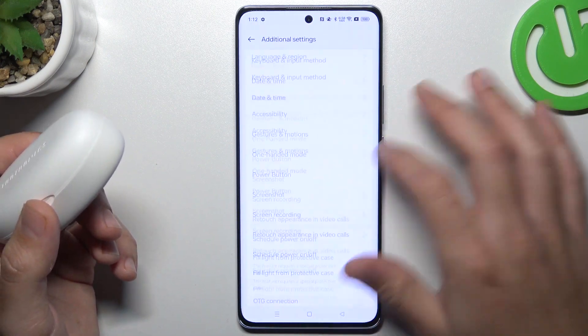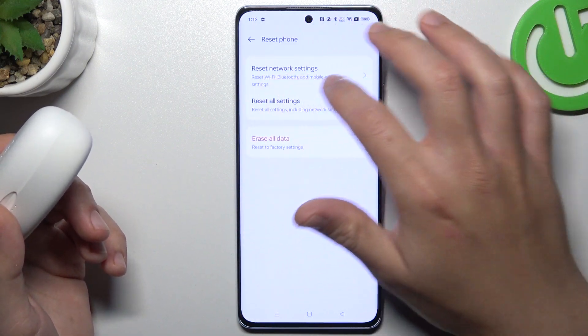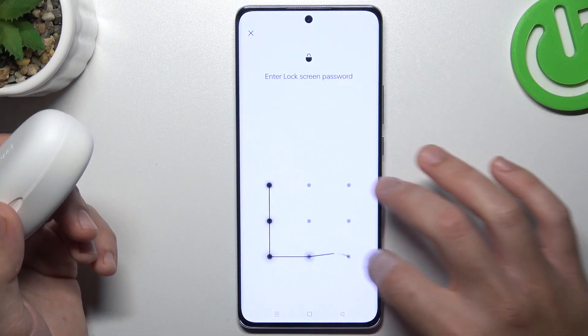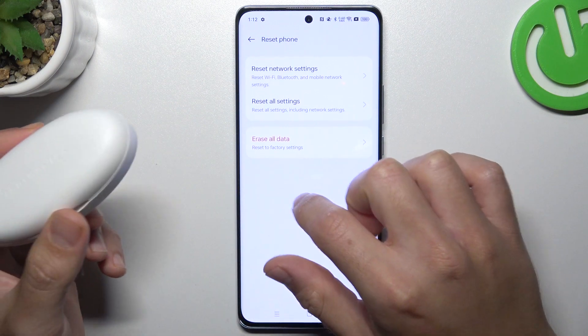Swipe down to the additional settings and swipe down again to the backup and reset. Now tap on reset phone and choose network settings. As you can see, Bluetooth is included here, so just tap on it, enter your password, and tap on reset network settings. After that, look for the device again.